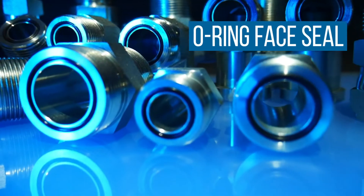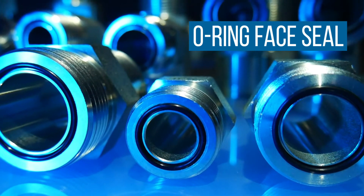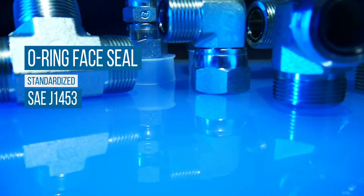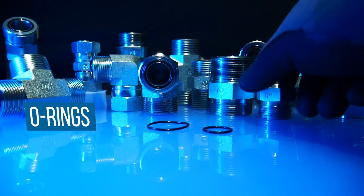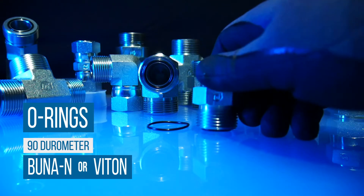As the name implies, ORFS, or O-ring face seal fittings, incorporate an O-ring at the face of the fitting. Made to SAE J1453 standard, ORFS connections are commonly manufactured in carbon, nickel-plated carbon, and stainless steel, and typically use BUNA-N or VITON 90-durometer O-rings that seat into a groove in the face of the fitting.